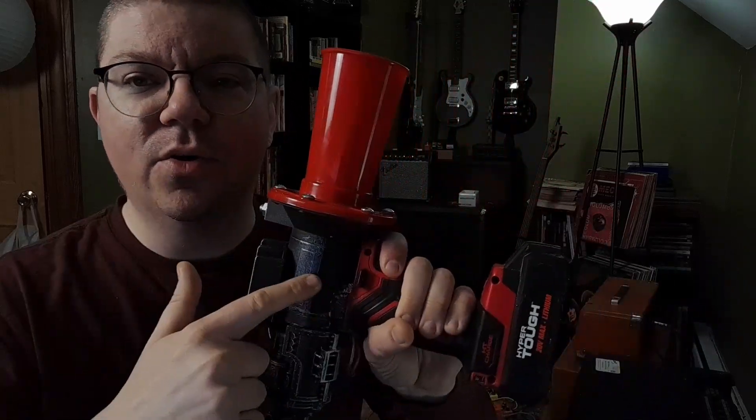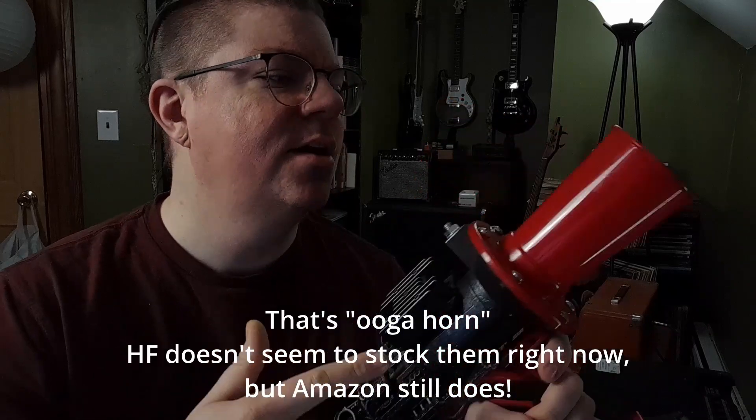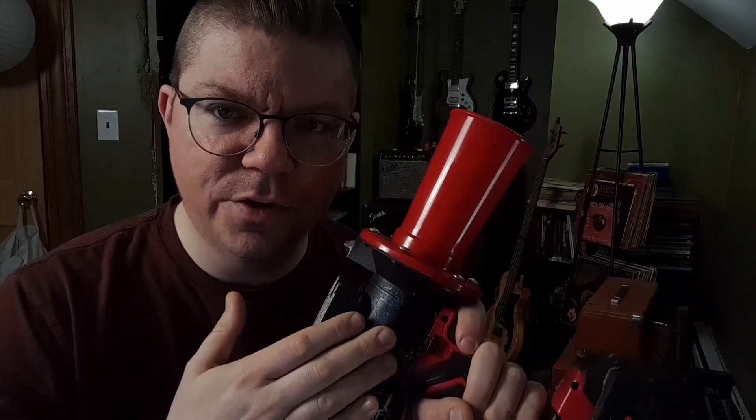The next part is an Ooga horn from Harbor Freight. I paid, I think it was like 10 bucks for this. The main problem with it is that it runs on 12 volts.